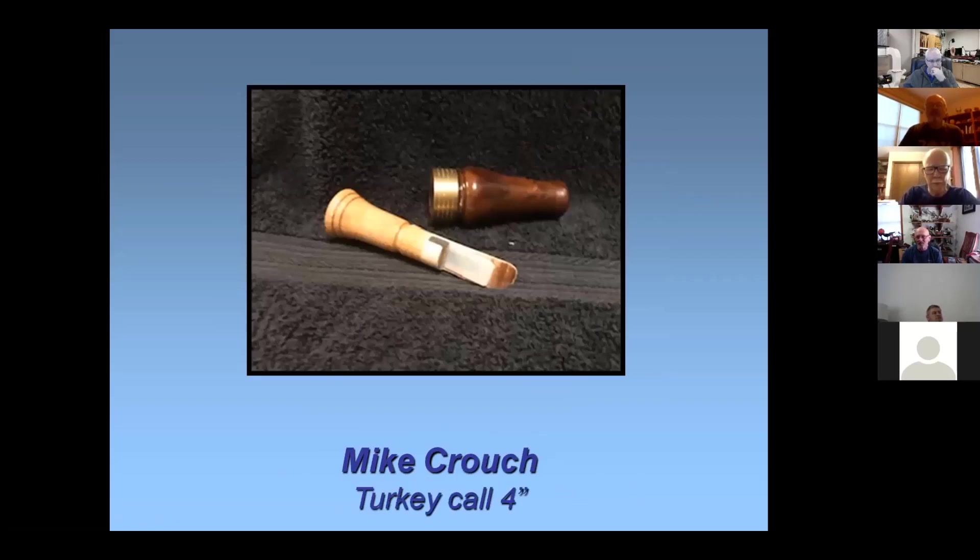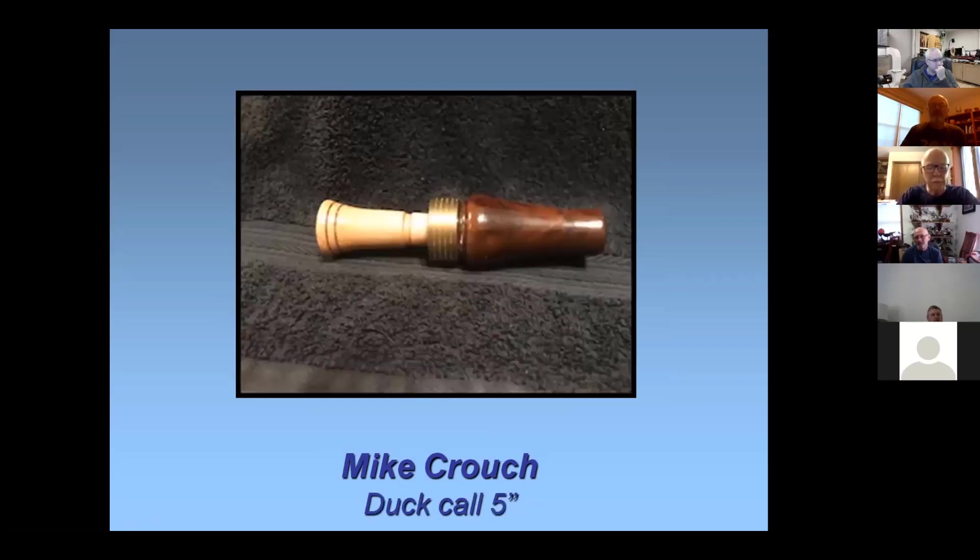This is my duck call — the first one I ever really finished. I've finished a lot of the barrels in the past. Most people buy kits, but I actually did the tone board here. This is the first one that came out successful — it's a little tricky getting the right thing inside. It's black walnut and hard maple. I finished it with CA glue on the bottom — not on the top though. It was kind of an ingrown black walnut burl that I got from Myler's.